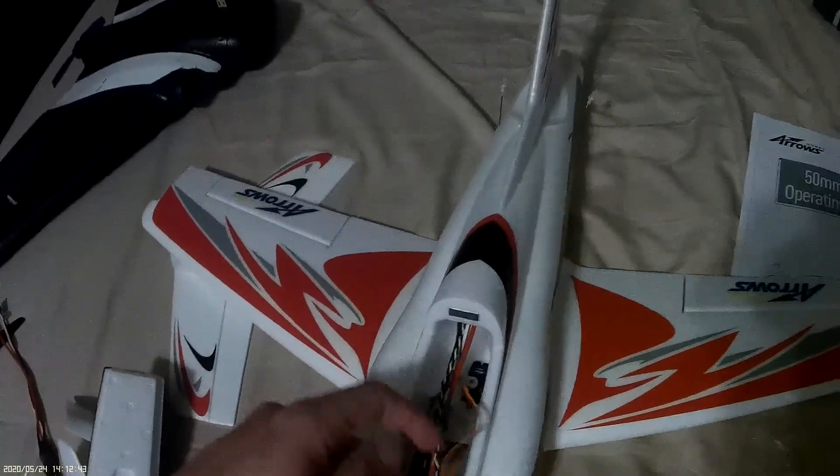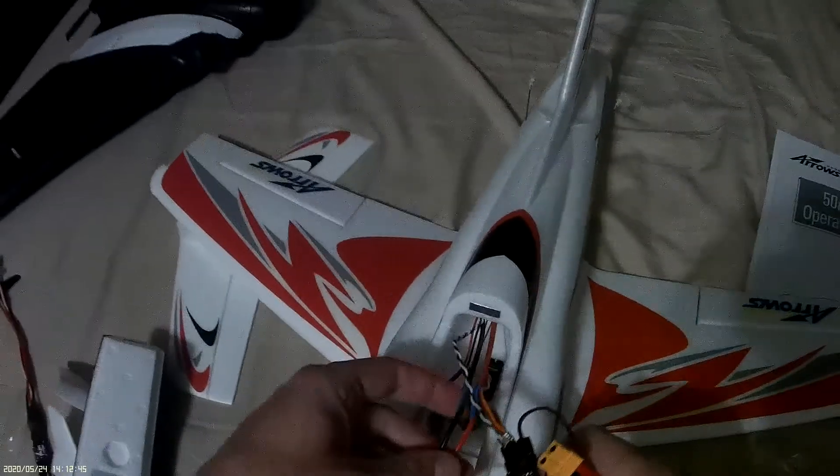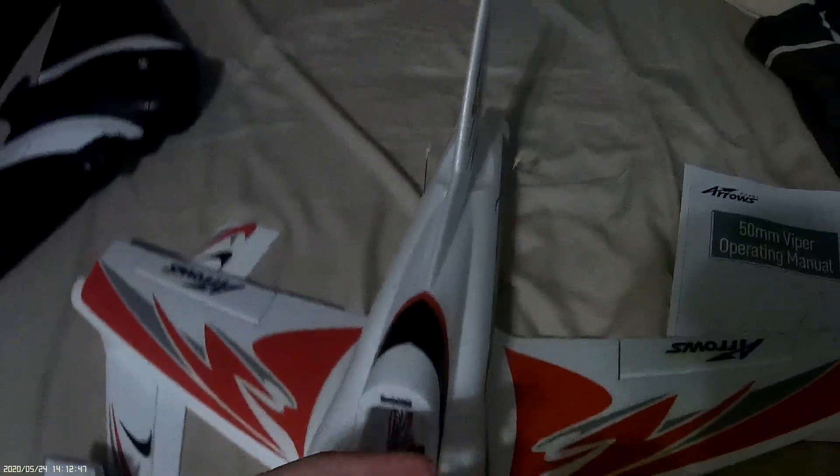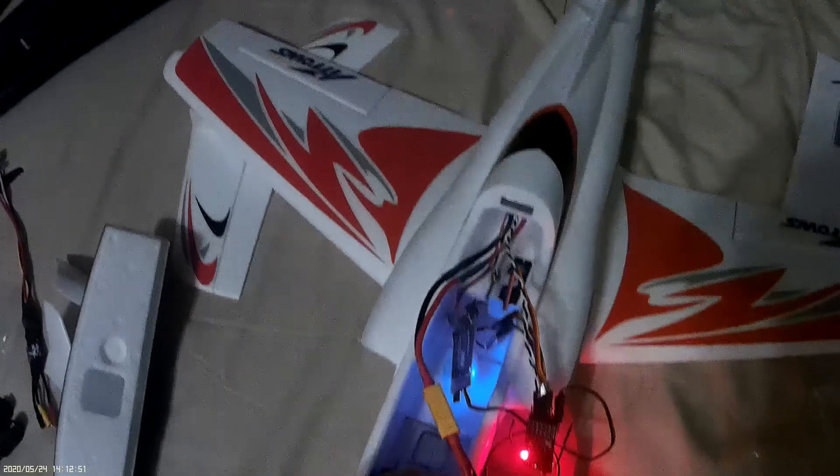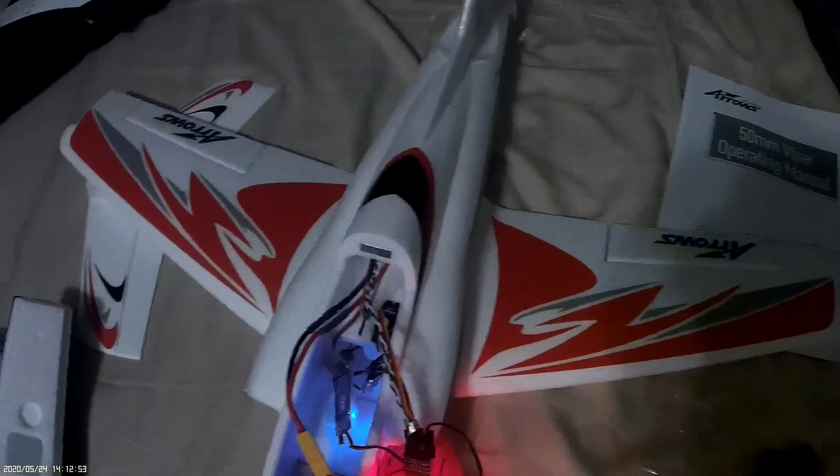Radio on, battery in, elevator servo works fine, aileron servos work fine, battery up, radio off.